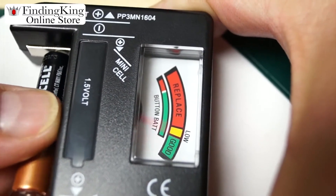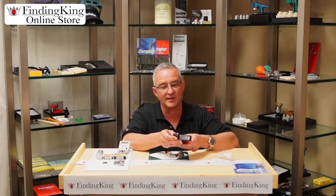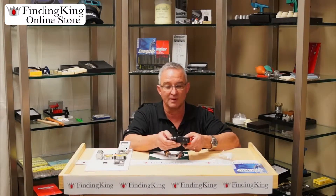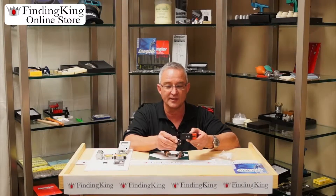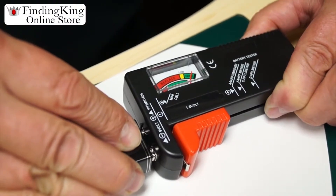It does A's and double A's. It does C's, D's, and the great thing is it does nine volts on top. You can put your positive and negative — you can see it here on top — and check it accordingly. It will show you if it's good.